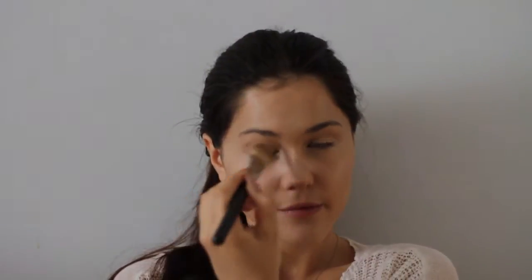Then for concealer, I decided to go with a brightening cream — this one from Bare Minerals. Apply it underneath the eyes and on your cheeks to highlight that area. Of course you can also apply it on your chin and forehead, then blend it.